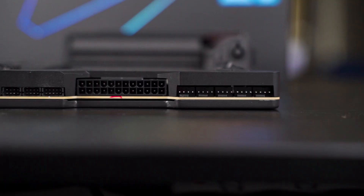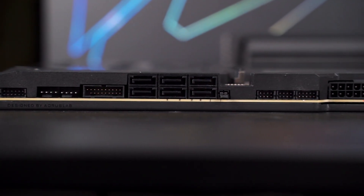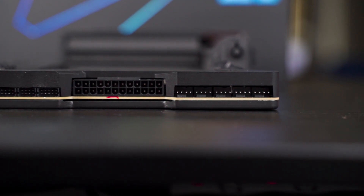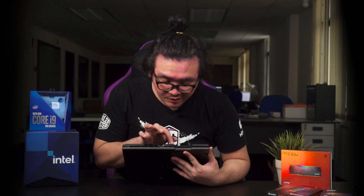Looking from the side, there are a lot of connectors. One notable feature is the 24-pin ATX connector in a 90-degree orientation, which really helps with cable management. However, this may vary depending on your case — smaller cases might have cable management issues, so a bigger mid-tower or full-tower is recommended for this motherboard.